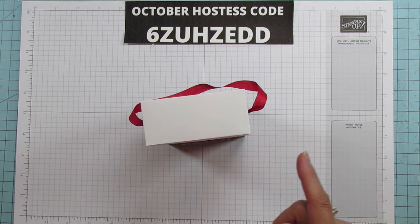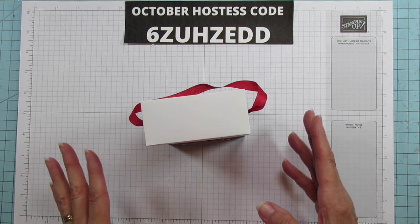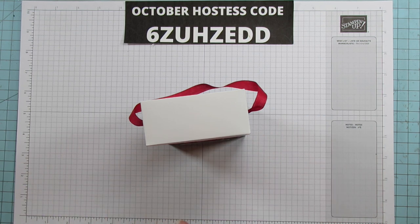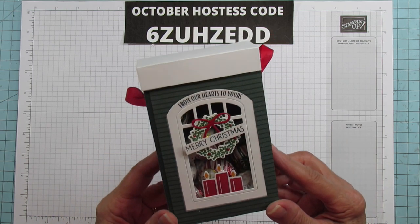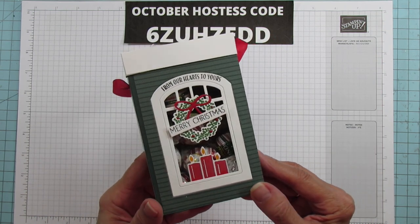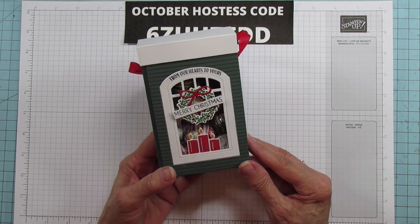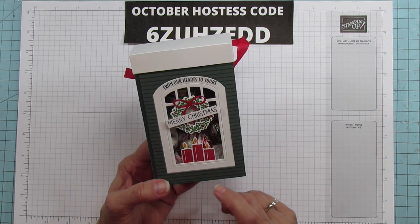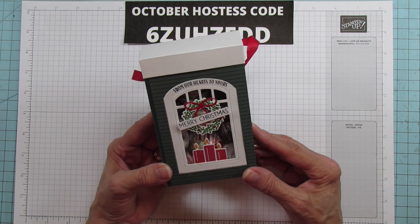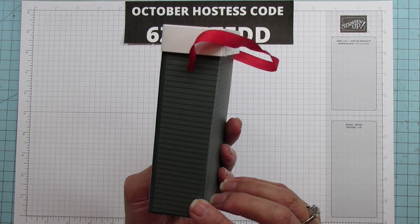Today I have a treat box to share. This is my favorite so far this year because it's so stinking cute. It was the first thing I thought of when I got this bundle. It is the Window Wishes bundle, and this treat box is perfect for a neighbor's gift. I'm going to make a bunch for my neighbors this year.